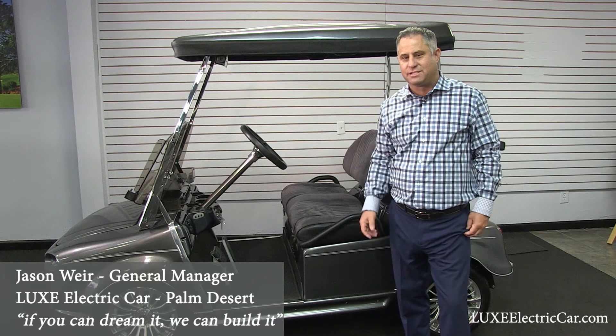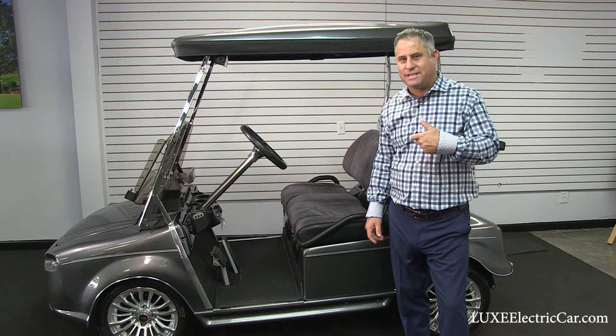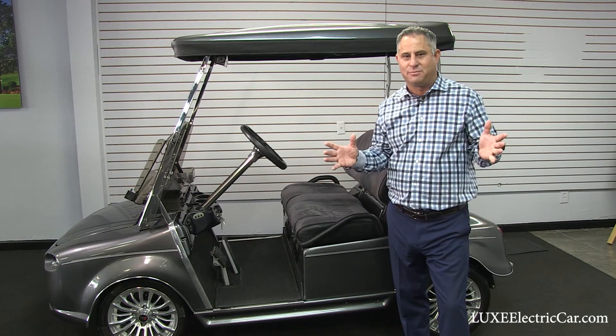Sound is everything — just like when you're on the first tee and you catch that driver just perfect, and that sound it makes. Or maybe when you're listening to Tiger Woods tee off — the sound is incredible.